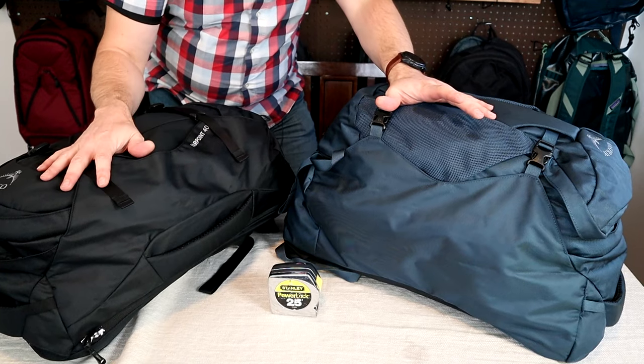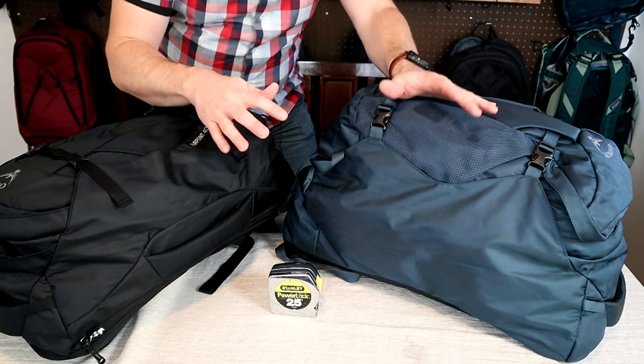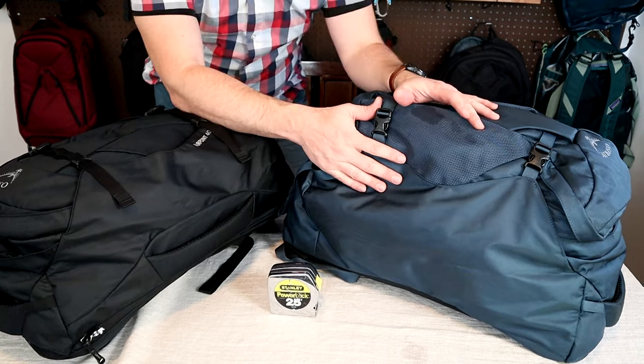In this video I'll show you the difference between the Osprey Farpoint 40 and 55. I'll compare the dimensions and volumes on these bags, go over the major differences in features, and then show you how to attach the different day pack options.